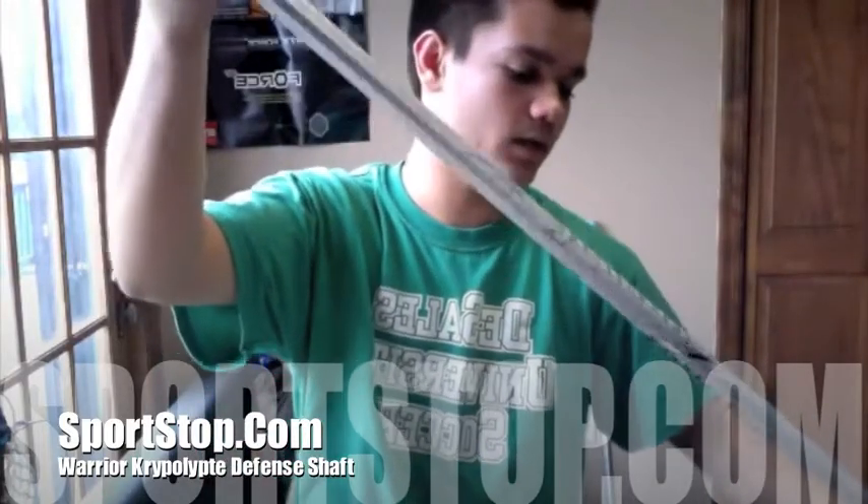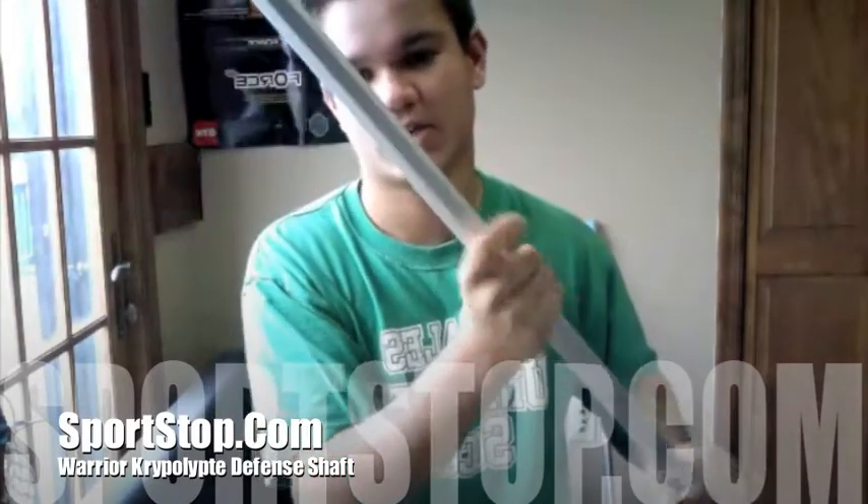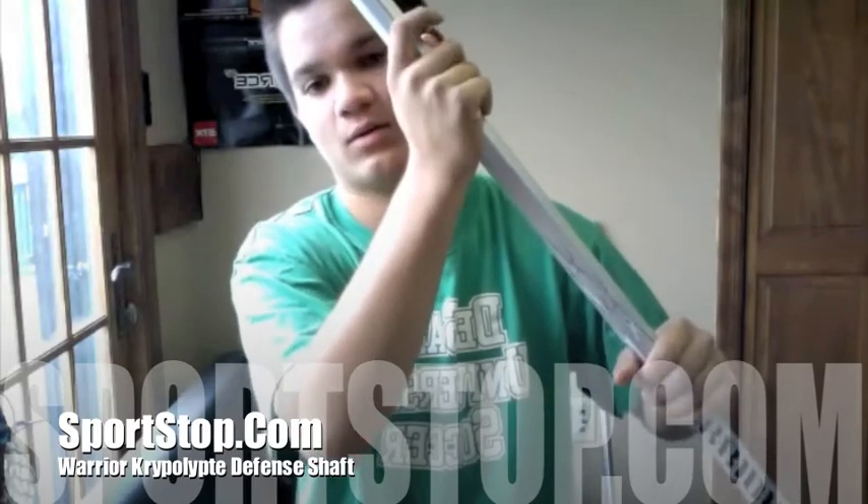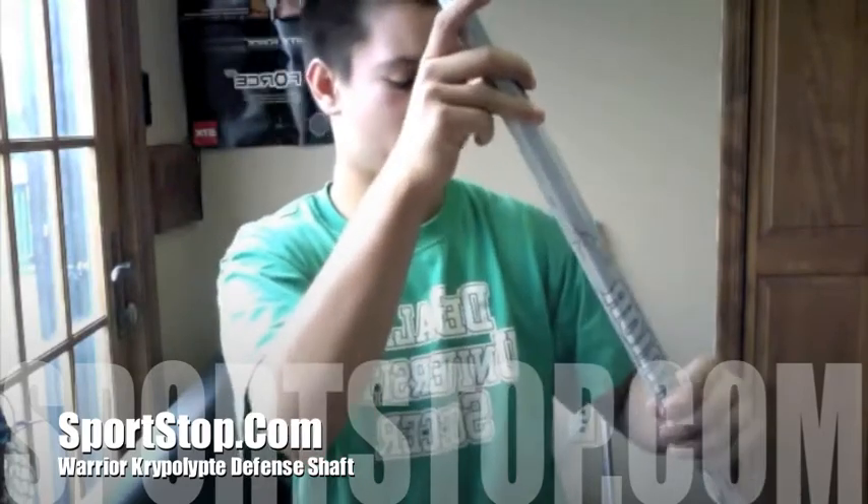This shaft is very light, and the texture — it has a very smooth texture, and right when you get to the graphics it's kind of like a sticky grip. This grip hasn't peeled off as fast as the short stick one has, so I don't know about that — super power on it.